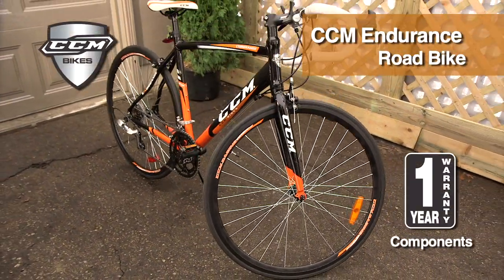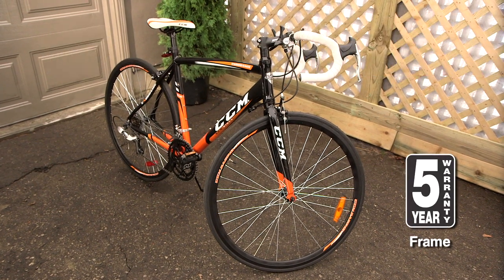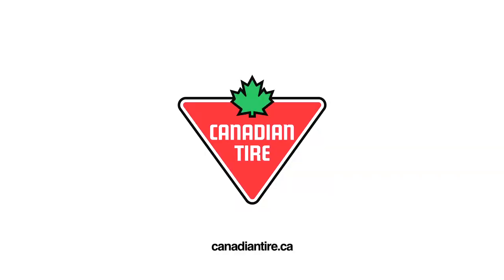The CCM Endurance comes with a 1-year component warranty, 5-year frame warranty, and is available exclusively from Canadian Tire.